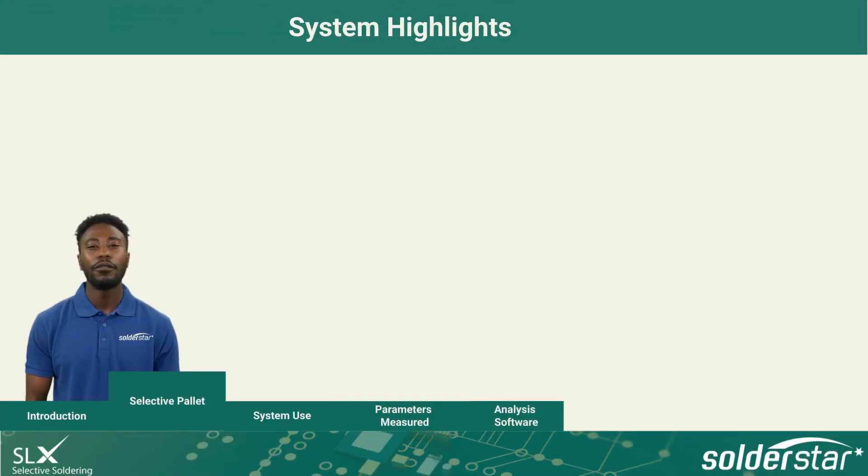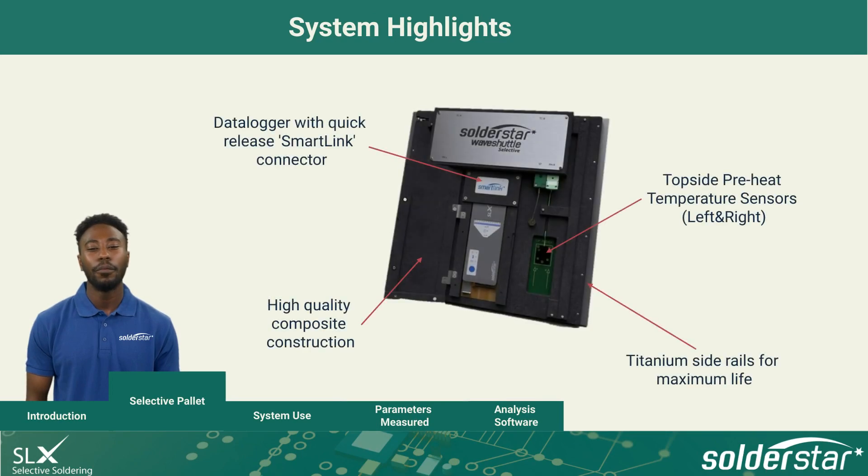Wave Shuttle Selective has many system highlights. It is a rugged and robust system made from 10mm high-quality composite and features titanium side rails for maximum instrument life.